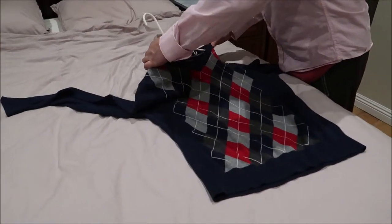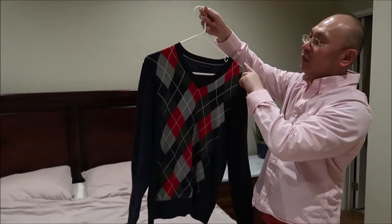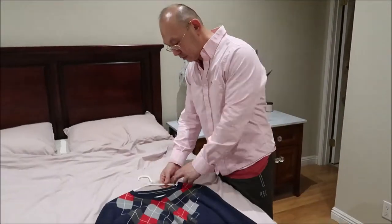Usually when we have a sweater and you hang it up like this, it would be horrible because there would be a bump on both sides. Here's how you solve it.